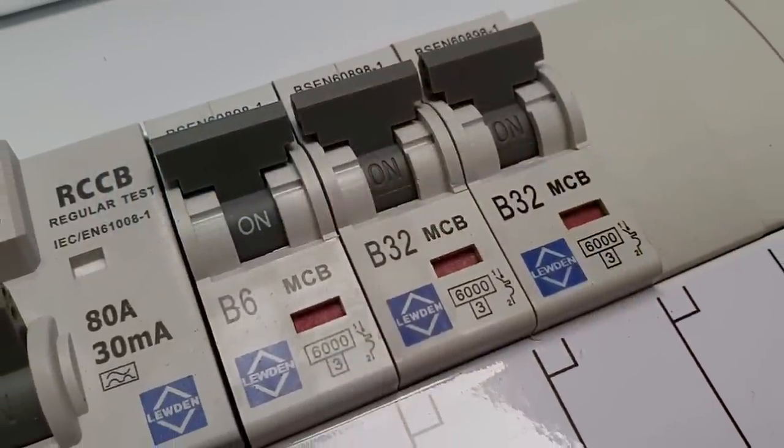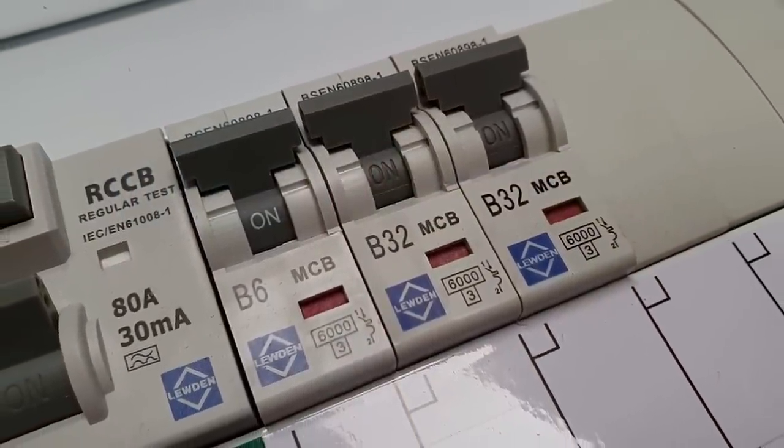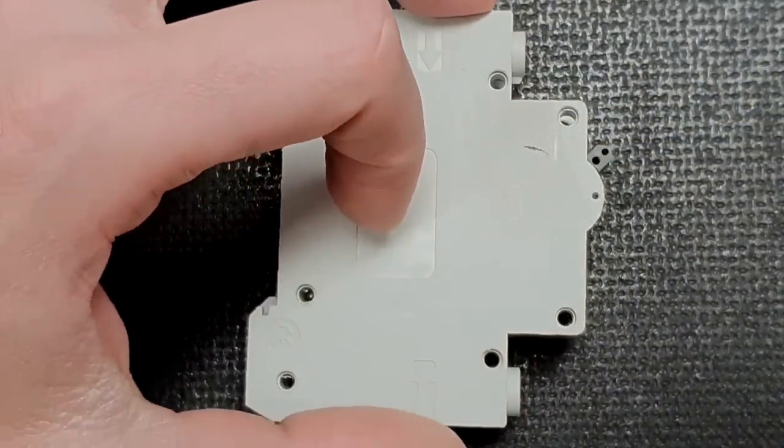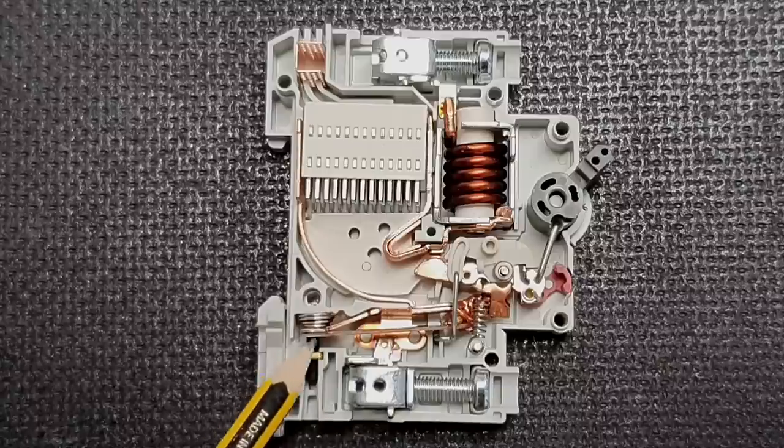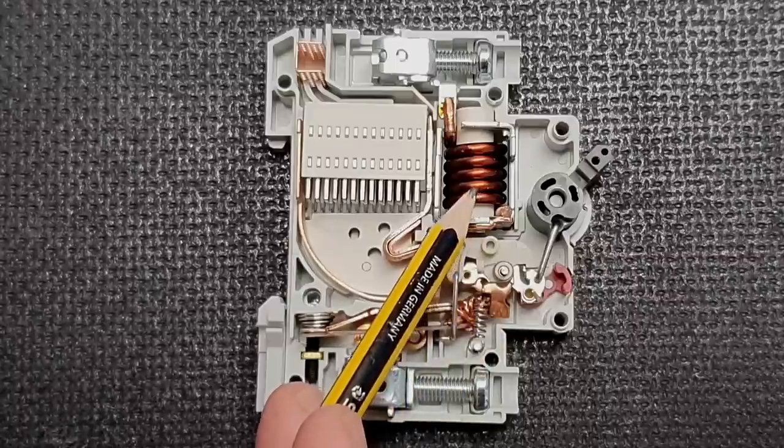So we need to protect against overload and faults of negligible impedance. The device most commonly used to protect against these types of fault is the miniature circuit breaker, or MCB. But how does it offer this protection? To understand this, we're going to look inside an MCB. In here, you can see there are a couple of different components that will make the device operate. The current flows through a bimetallic strip, and also through a coil. These two components are actually monitoring for two different kinds of fault — the bimetallic strip looks out for overload, and the coil is monitoring for faults.